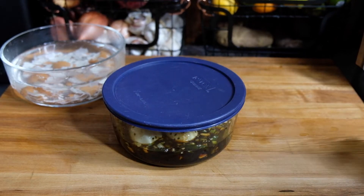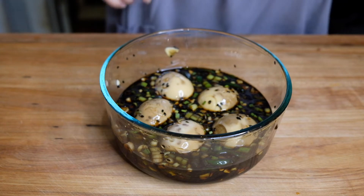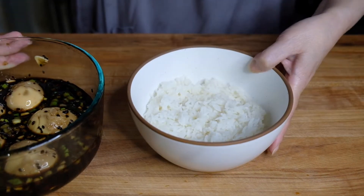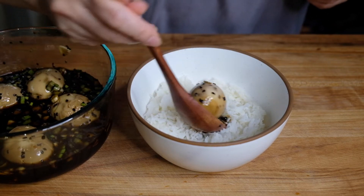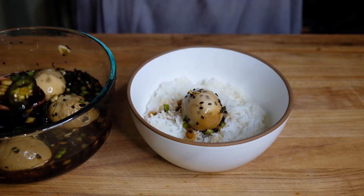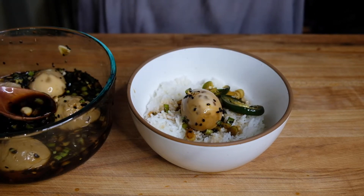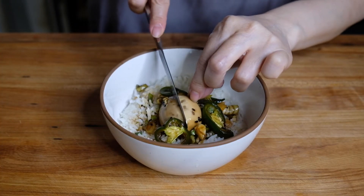Now it's been 24 hours and you can see the whites have absorbed this sauce rather nicely. The way I like to eat this is over freshly cooked rice — I just don't think there's a better way. Just spoon in as many eggs as you want on top of your rice and spoon over as much of that beautiful sauce as you want. Once all your eggs are done, save that sauce to flavor your rice — whatever you want, it's so delicious.